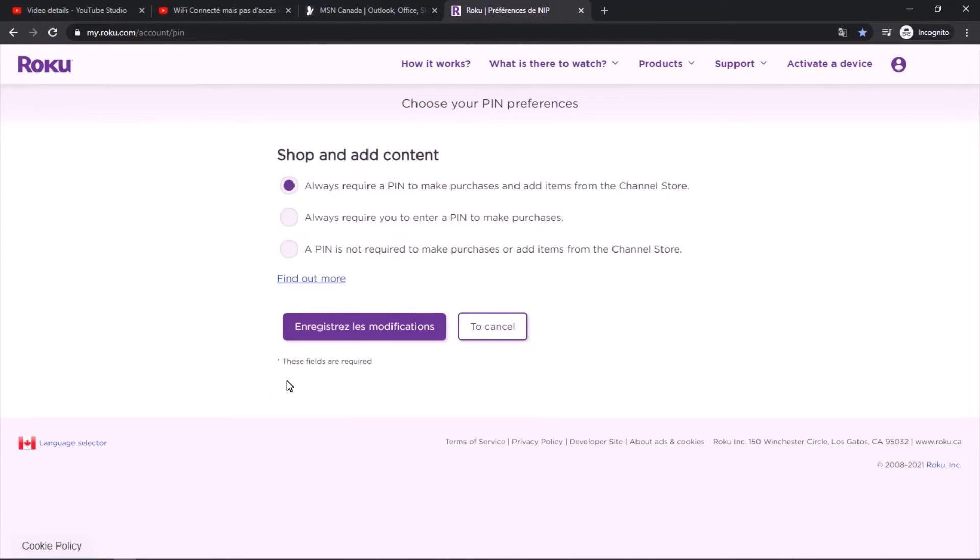To recap: to enable your PIN, select 'PIN is required'. To disable it, select 'PIN is not required'. Don't forget to save changes. It's pretty easy — that's it!